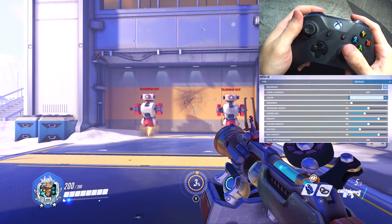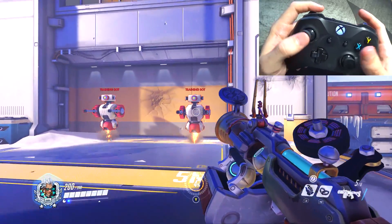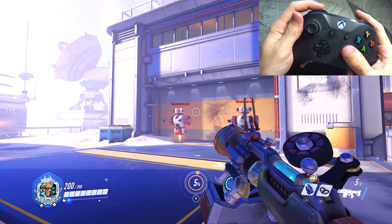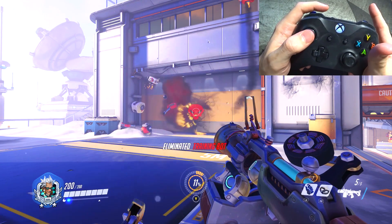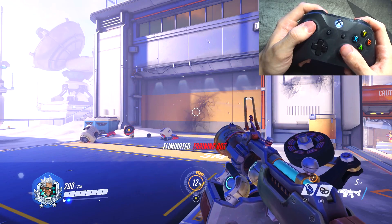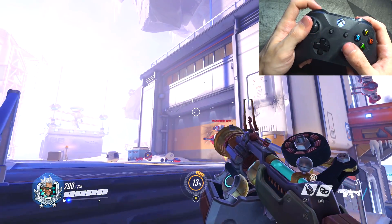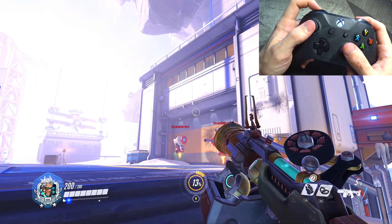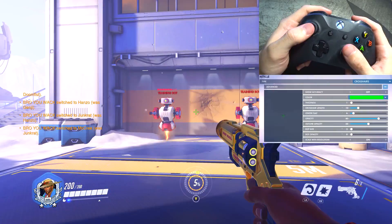Junkrat is another hero I changed a lot of settings for. Instead of having jump on A, it's on the left trigger because he doesn't have two forms of fire. I also have the concussion mines on the left bumper and then detonate on the left thumbstick, because I want to be able to toss them and not necessarily detonate right away, but if I do need to I can just have a snappy reaction with the left thumbstick.